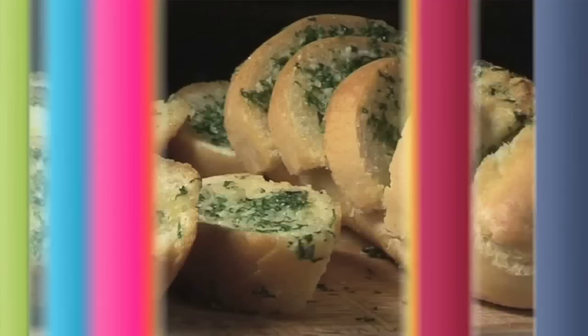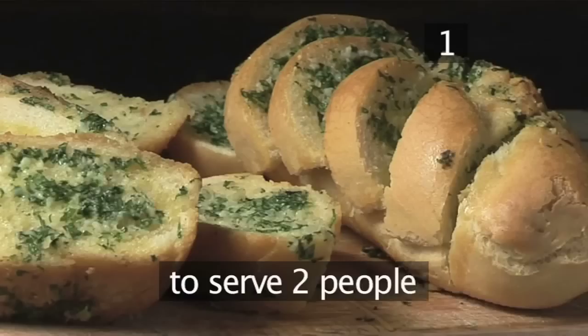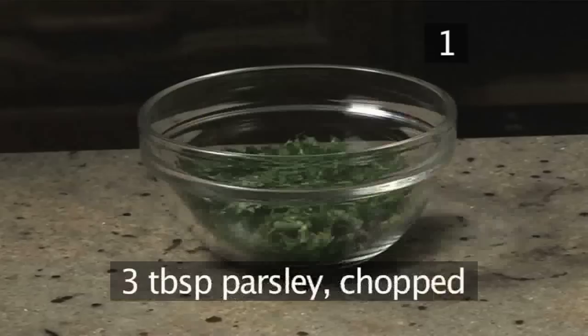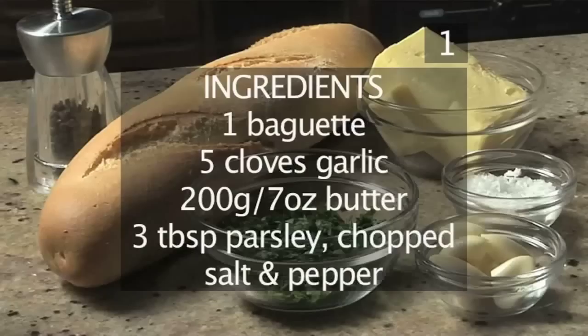Step 1. You will need the following ingredients to serve two people: 1 baguette, 5 cloves of garlic, 200 grams of butter, 3 tablespoons of parsley, chopped, and salt and pepper to season. Here is a handy list of the ingredients.